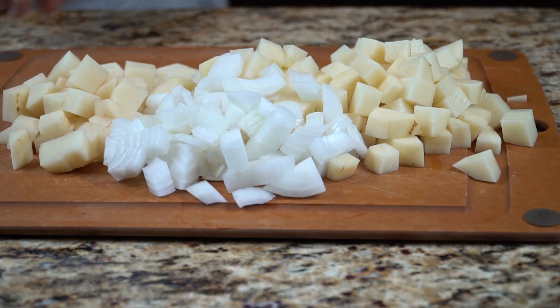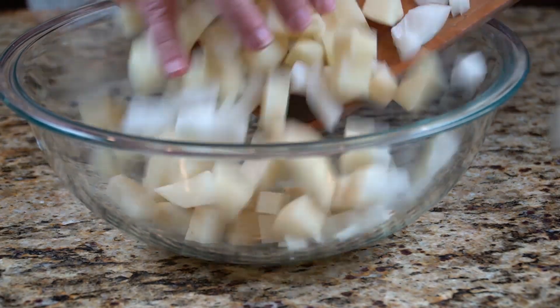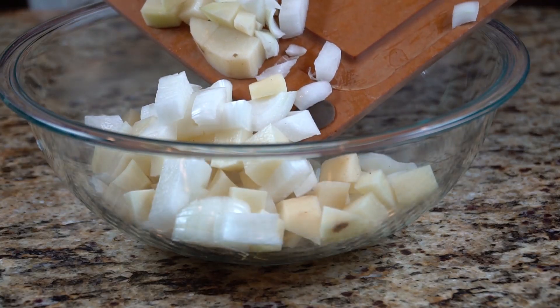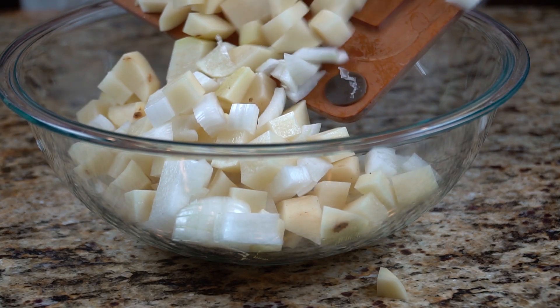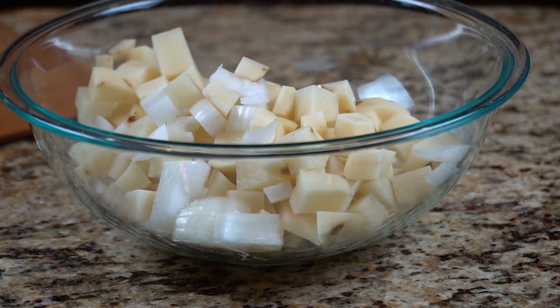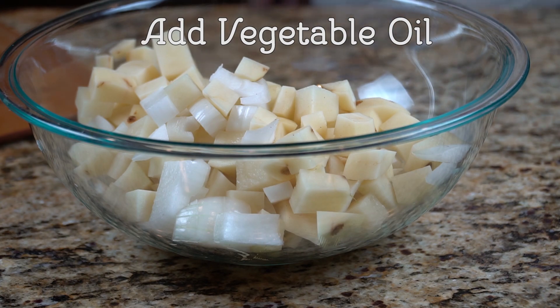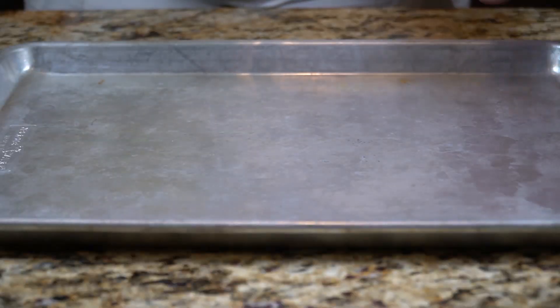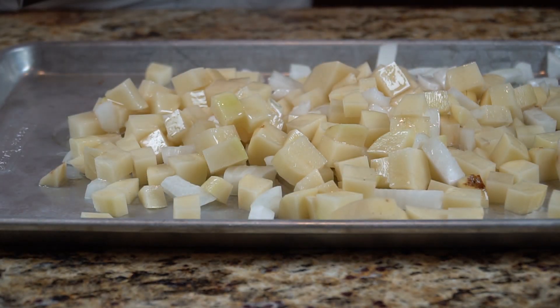I'm also going to add one chopped white onion, or about a cup. Don't worry about it if you're a little over or a little short. You're going to put these into a bowl. I'm going to add between a third to a half cup of vegetable oil, just going to give them a quick stir to kind of coat them evenly. I'm going to put them on a baking sheet and we're going to bake these at 350 degrees. They're going to take about 45 minutes, so you can go ahead and prepare the rest of your dinner while these are in the oven.